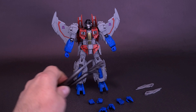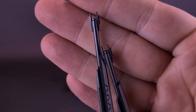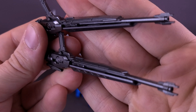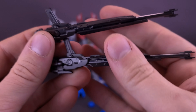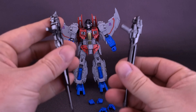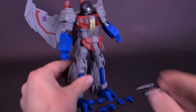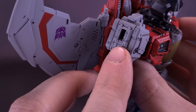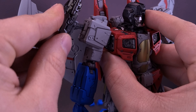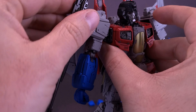The figure also comes with his null ray cannons. The null ray cannons on the ends at least look more like screwdrivers — they're molded in a very dark gray. These can be attached in either one of his hands, or you can attach them onto his shoulders. The slots on the side are a lot deeper than you'd imagine, so you can slide the handle ends all the way in and have the null ray cannons attached onto the sides of his shoulders.